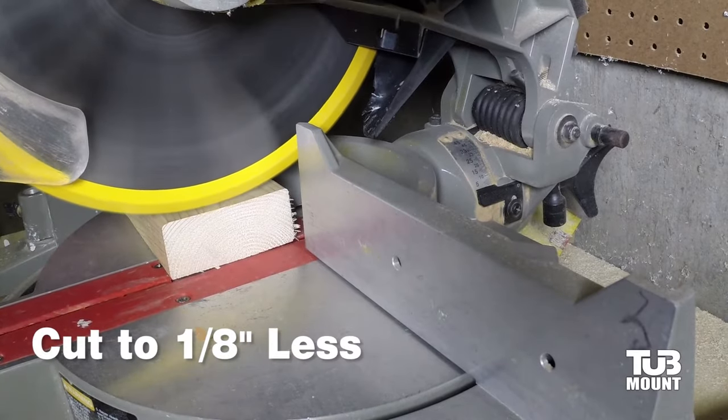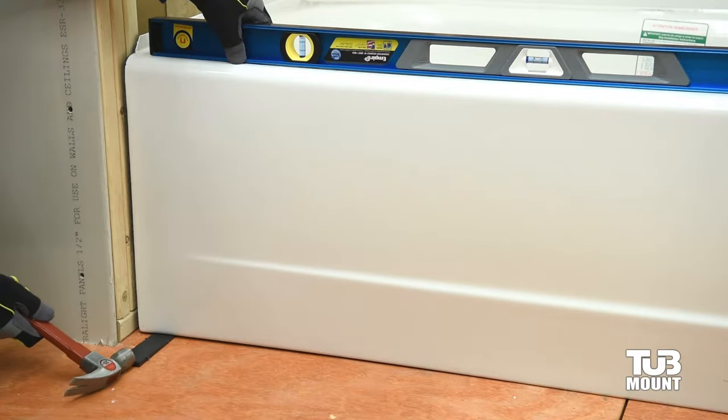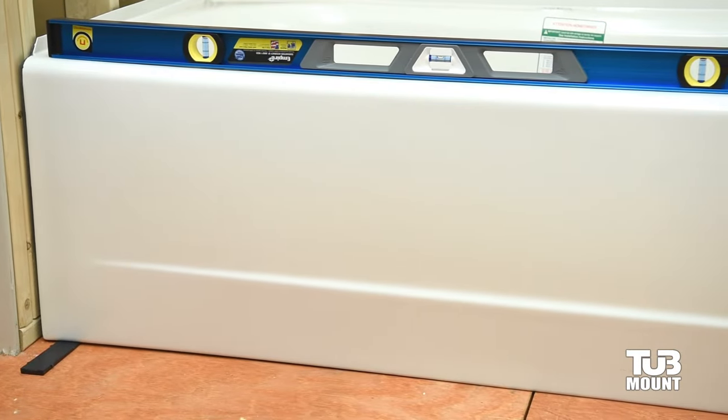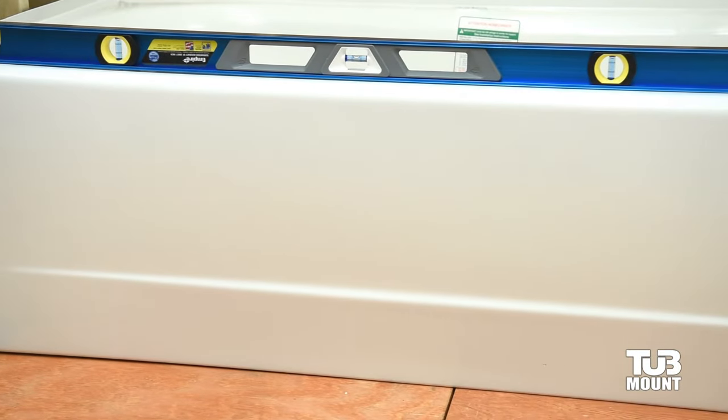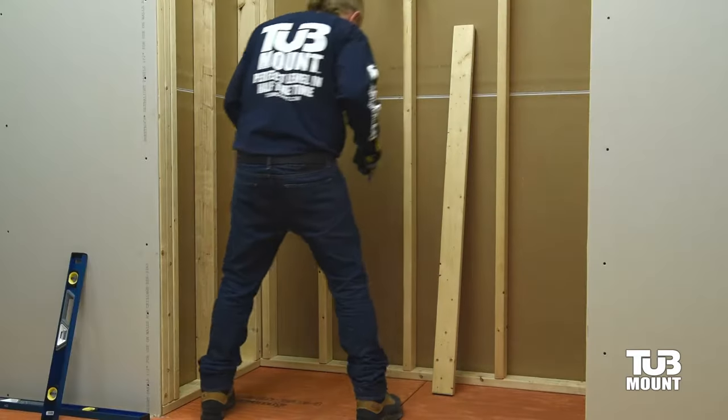Cut a straight, kiln-dried 2x4 stud to 1/8 inch less than the width of the alcove. Check for level along the floor where the front apron will make contact. If necessary, use the provided plastic shims to attain level. Use the provided extra tub rim screw to attach wedges to the floor and trim excess.